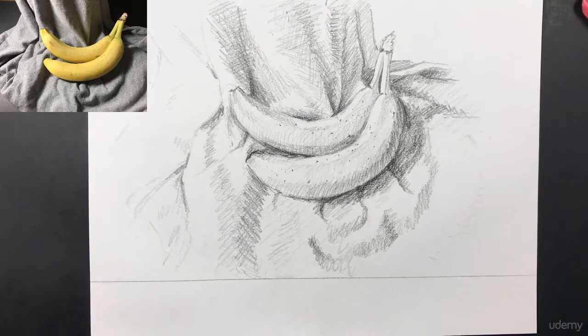Your assignment for this lecture is to go ahead and either draw this image of the bananas, which you can download in the next lecture, or — even better, and I highly recommend this — find your own objects to draw, lay them out, and do a still life drawing, trying to copy exactly what you see. If you really want to get good at drawing you need to do at least 20 of these, and if you want to get amazingly good you need to do a hundred to a thousand. For those of you that really want to become a great artist you need to do a lot of still life studies. Thanks for watching this lecture and I look forward to seeing you in the next one.